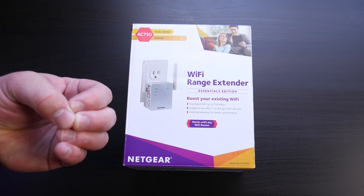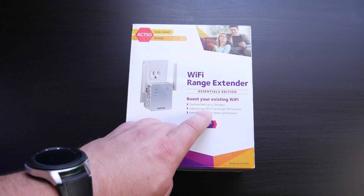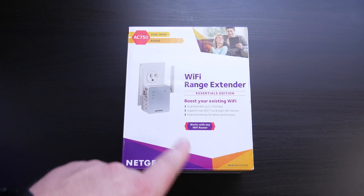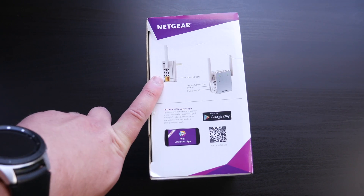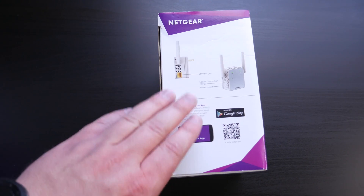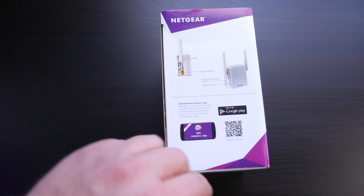It picks up the existing Wi-Fi network and then broadcasts it, or you can put it into an access point mode, but that's a little bit more complicated. It supports 802.11ac and BGN Wi-Fi devices — so more or less every Wi-Fi band that there currently is. And if we spin it over to the side, you can see an Ethernet port. So after you've got this set up, if you have something like a DirecTV receiver downstairs, you can plug it directly into this to pull in the Wi-Fi network. Or you can plug an Ethernet cable into it and turn this into an access point, which then broadcasts its own little Wi-Fi network.